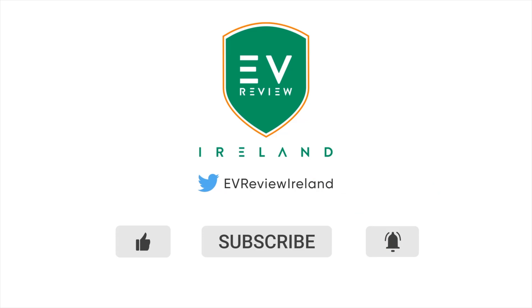So that is the Cupra Urban Rebel — hopefully you've enjoyed that quick walk around. Make sure you subscribe to the channel and hit the like button — we're on the drive to 10,000 subscribers before the end. Remember, if you think an EV is for you, leave it to me and I'll review it. Thank you very much for watching.